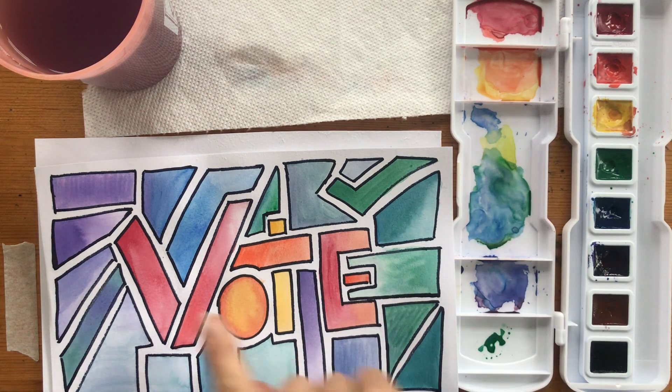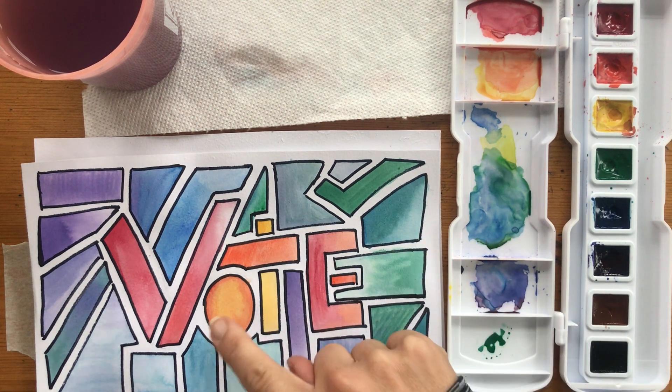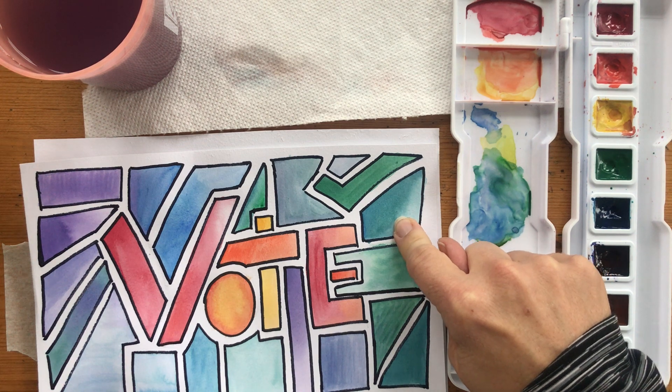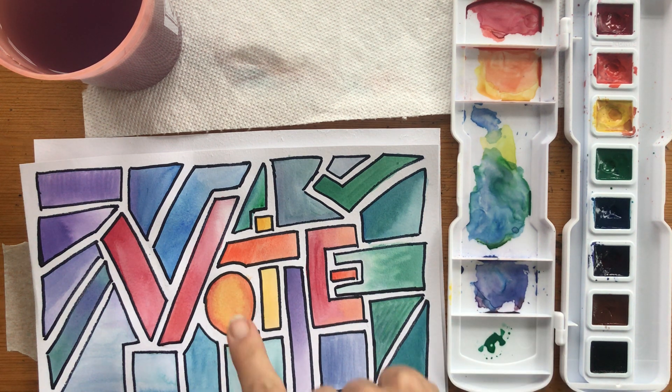We'll fill in the back with some shapes. We're going to do them so that the word is either warm colors and the background is cool, or the word is cool colors and the background is warm. The idea is that you get to practice mixing analogous colors — those are ones next to each other on the color wheel — and see what happens as you mix them together.